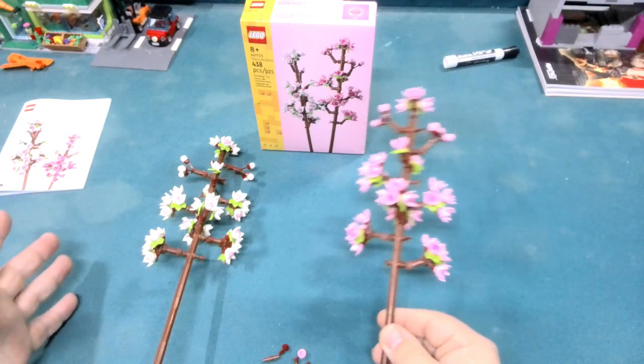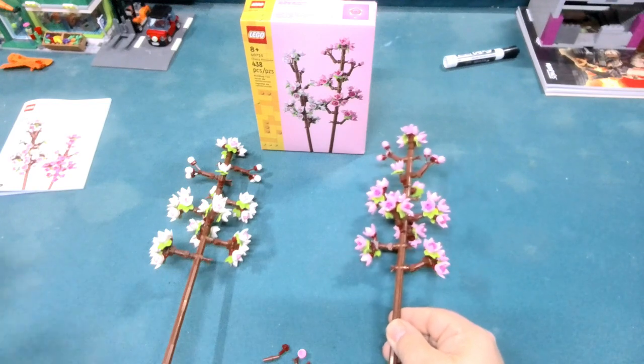I think these sets being about $15 are pretty nice, and the fact that you can arrange them however you want — mix and match them — is a great bonus.